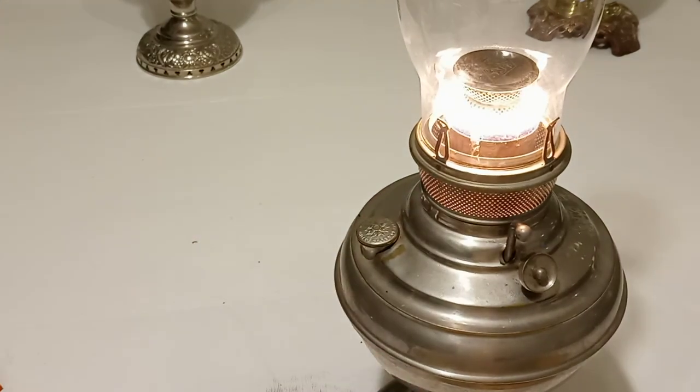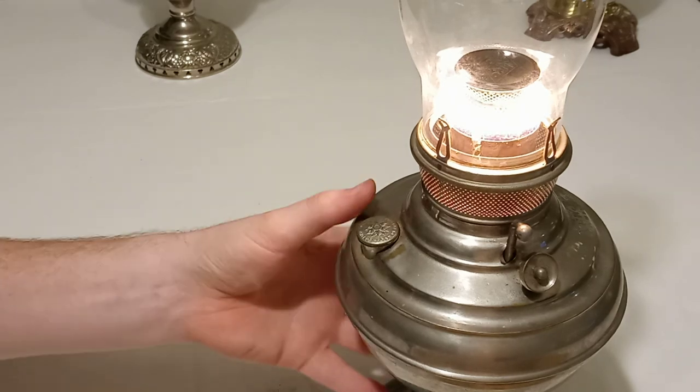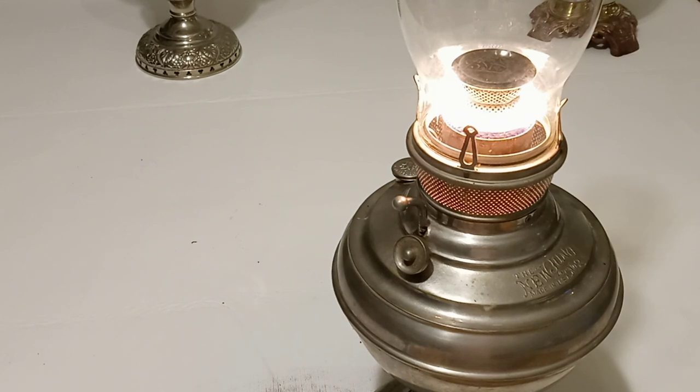And that is the basic run over of how to trim and tune a center draft lamp wick. If you have any questions feel free to ask me. I represent W.T. Kirkman Lanterns. We do a lot of different antique and modern oil and electric lamp and lantern products, and one of my favorite pastimes is antique lamps like these — this is one from my personal collection. Thank you for watching, and I do plan on doing some other videos in the future on different projects and requirements for operating an oil lamp or lantern. Thank you very much.